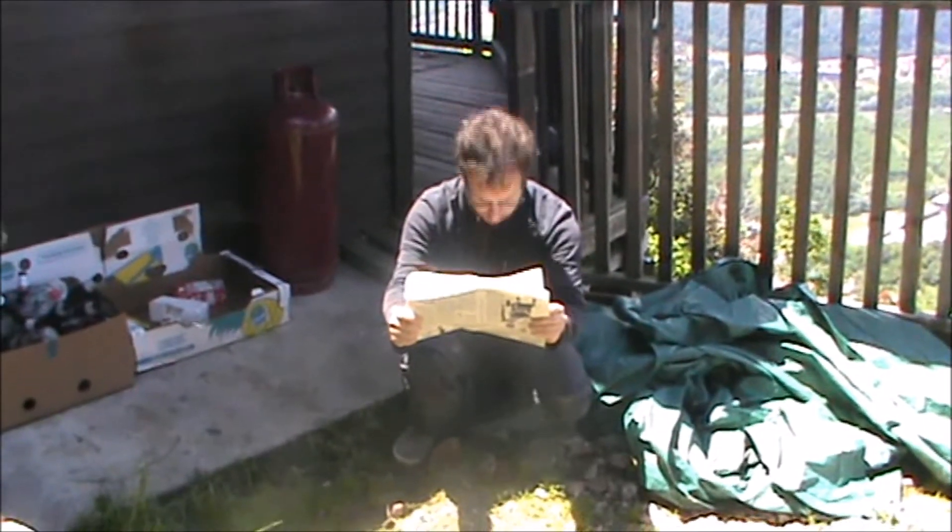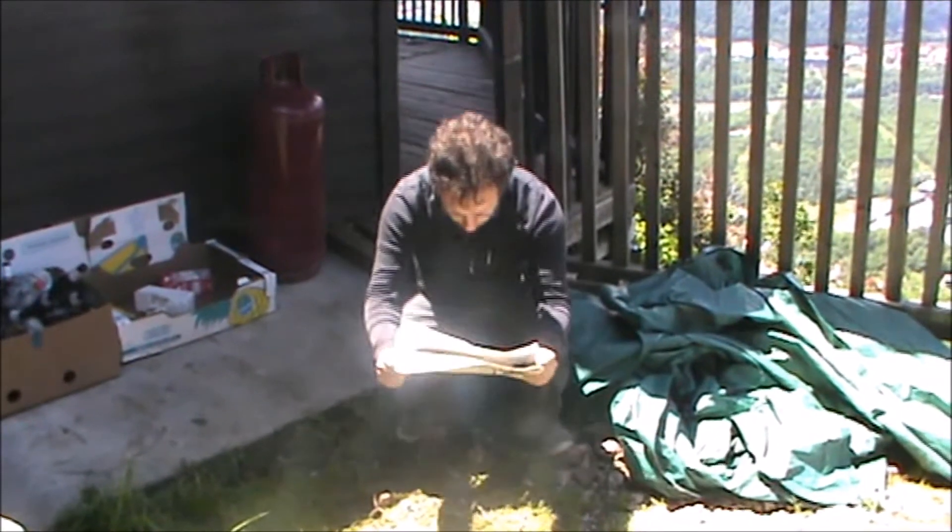No, aspetta, le gambe non sei così asimmetrico. No, è vero, devo essere simmetrico.